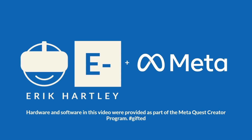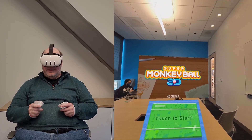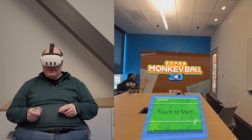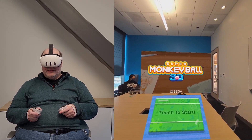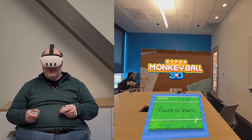Hardware and software in this video were provided as part of the MetaQuest Creator Program. Welcome to another VR video. This is a mixed reality video of a very cool emulator that just came out called Citra. The Citra emulator emulates the Nintendo 3DS. We're going to be checking out a bit of Super Monkey Ball 3D.